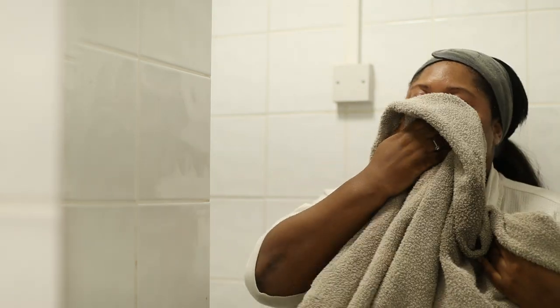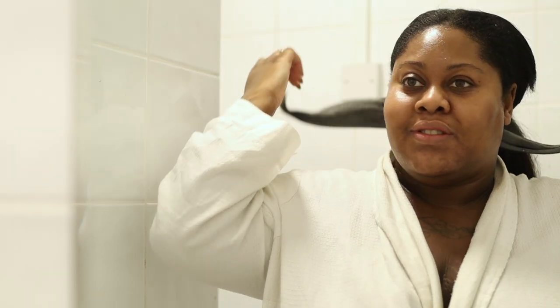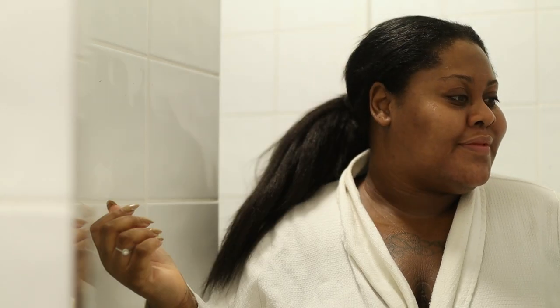Once I rinse off all the cleanser, I just pat my face dry and that is literally it. It's very quick, easy, simple and affordable. The second way that I use it is in a spray bottle — this has also just freshly come out of the fridge. I spray it on my face before I continue on with my skin routine. It's very cooling and feels so nice on the skin.